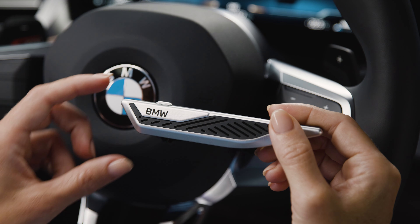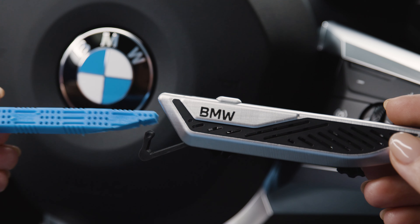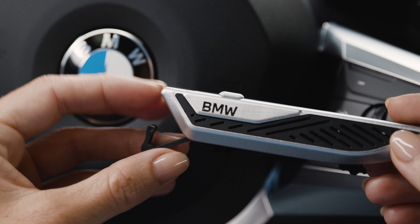Here's how to install them. Open the lid, insert the stick, and close it again.